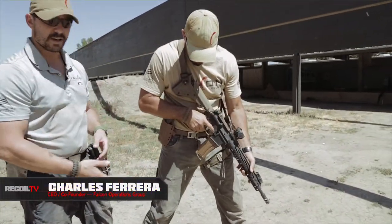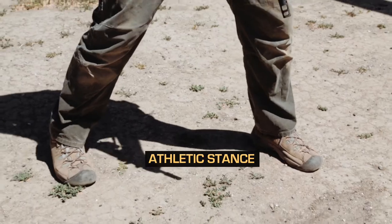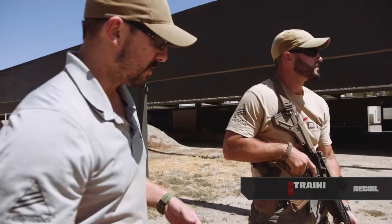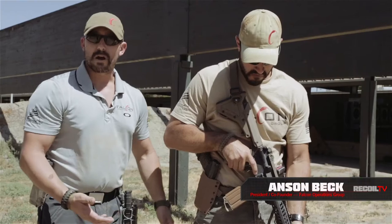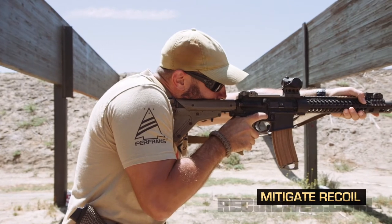Like everything else in life, we have to work with our foundation. In this particular case, we're going to start with our feet and contact with Mother Earth. Hanson is standing in an athletic, semi-aggressive stance, and the reason for that is we're looking for stability. He's got a rifle that he's going to put out in front of him, and he's going to have to be able to shoulder that rifle, hold on to it properly, and still mitigate recoil.